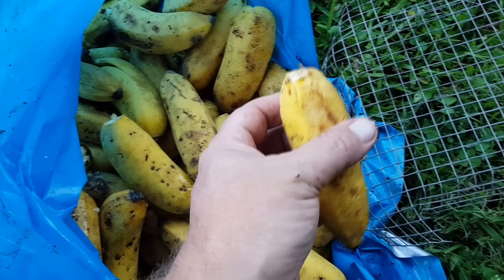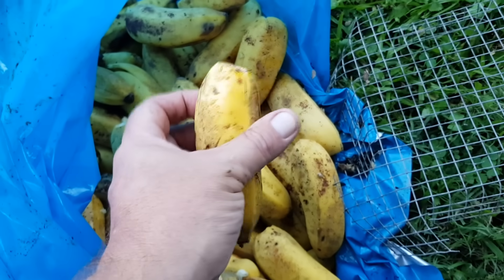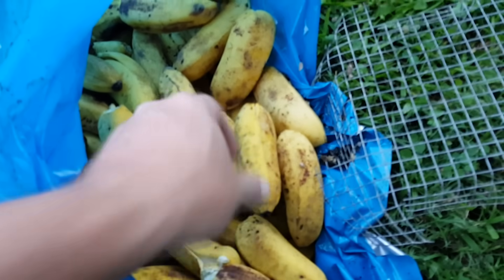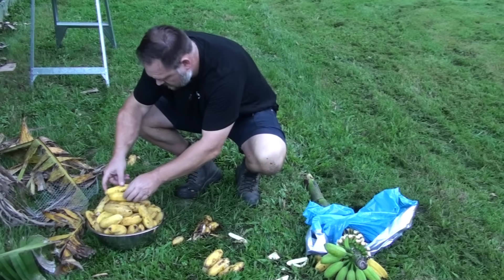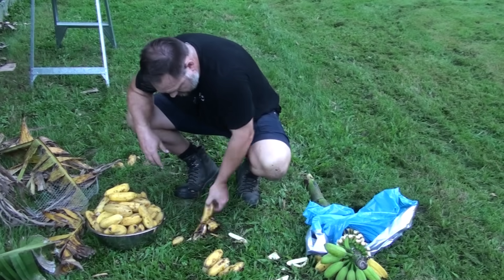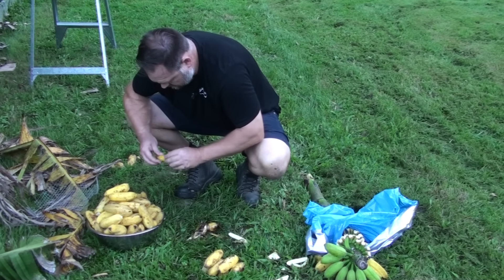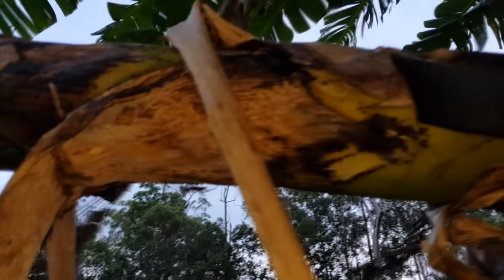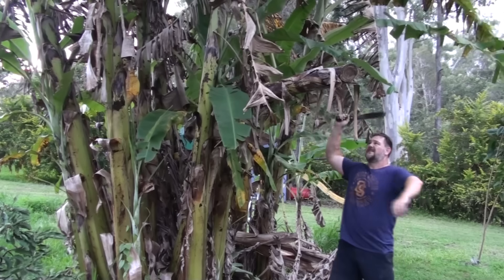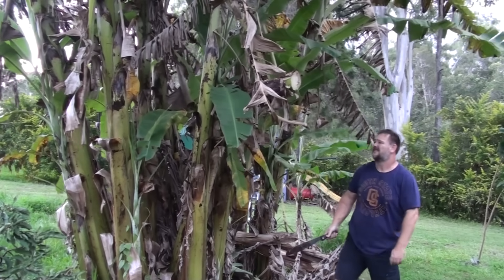So just eat the ripest first and then the rest can be left to ripen on the kitchen bench. Personally, I don't go through the trouble of harvesting a hand at a time — I remove the full bunch once I see them ripening, and sometimes I forget altogether until they're literally falling off the stalk. Banana plants only produce one crop, so once the bunch is harvested I chop and drop the plant to be used as mulch for the new developing plants.